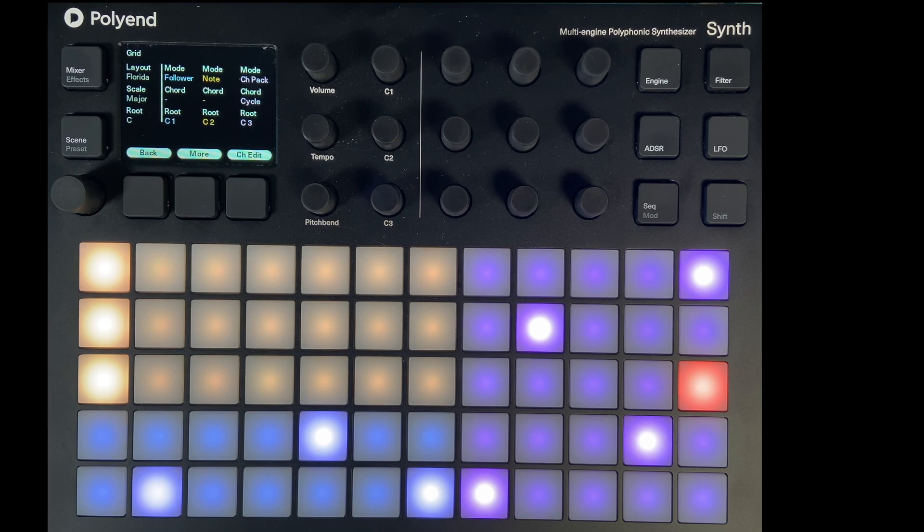That's probably enough for lesson one — there's quite a lot there to take on, but it's a good start. In the next session we're going to get into the synths and the patches and changing the sounds. I hope you found that interesting. Thanks for watching, and I'll see you in the next video.